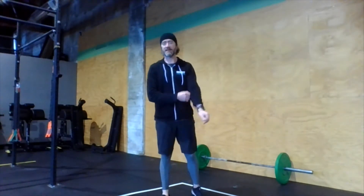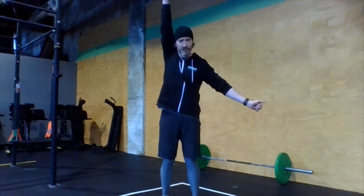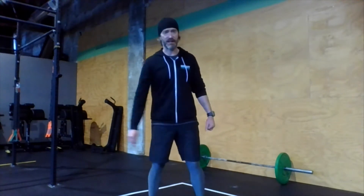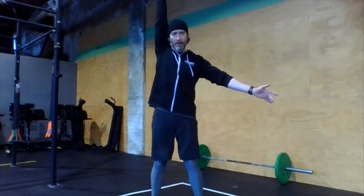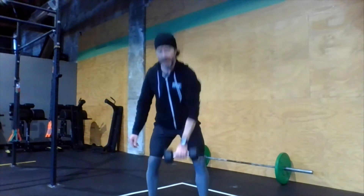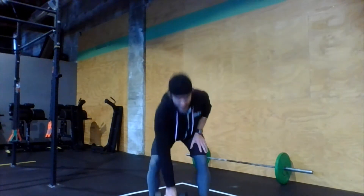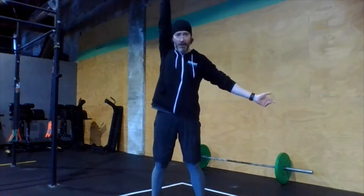Then we have our dumbbell snatches — a quick, explosive full body movement. We use legs and hips first; we call that first part the jump. This creates momentum and speed. Then we pull the elbow straight up, keeping the weight nice and close to the body. Then we punch towards the ceiling. Make sure those heels stay flat on the floor. Jump, shrug, and punch. We're going to switch hands every single rep — on the floor, straight up overhead — catching it with a nice vertical arm, ear and bicep right next to each other. Pull that elbow straight up so the weight stays close to your body before punching towards the ceiling. So 12 reps there total, which breaks down into six per side.